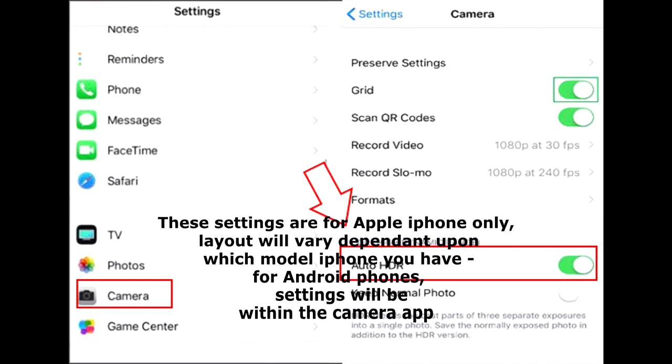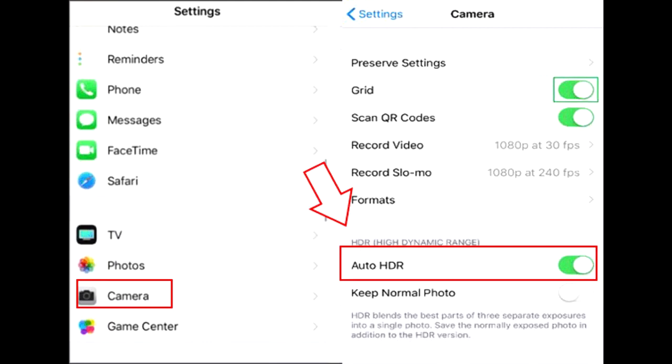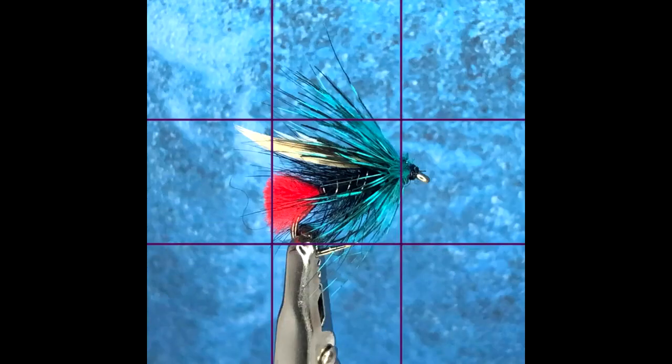The final setting is Auto HDR. HDR stands for High Dynamic Range and helps you get great shots in high contrast situations. The phone takes several photos in rapid succession at different exposures and blends them together to bring more highlight and shadow detail to your photos. You can also save a normal single image together with the HDR version by going to Settings > Camera > Keep Normal Photo. Should you wish to keep only the non-HDR version, switch off Auto HDR.